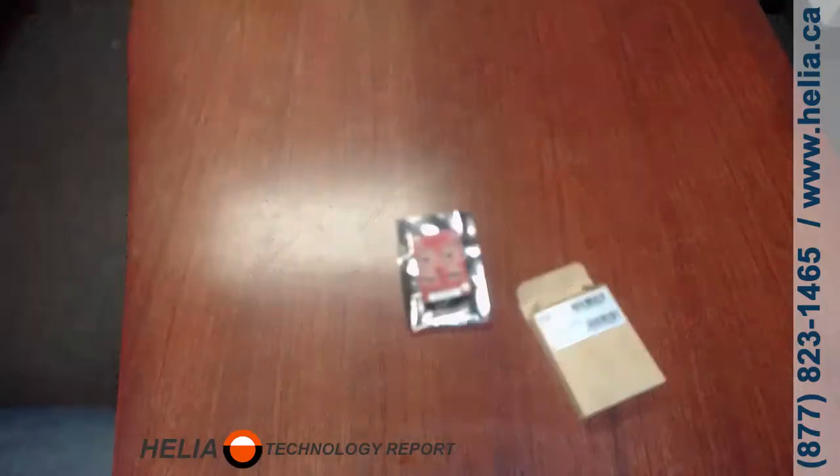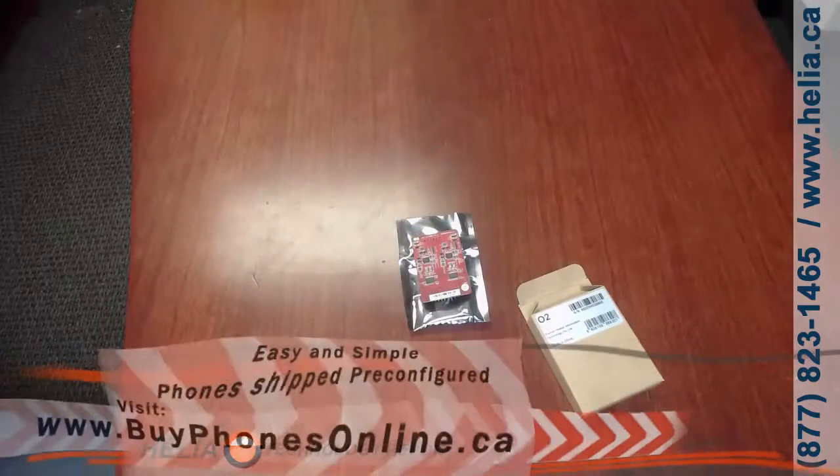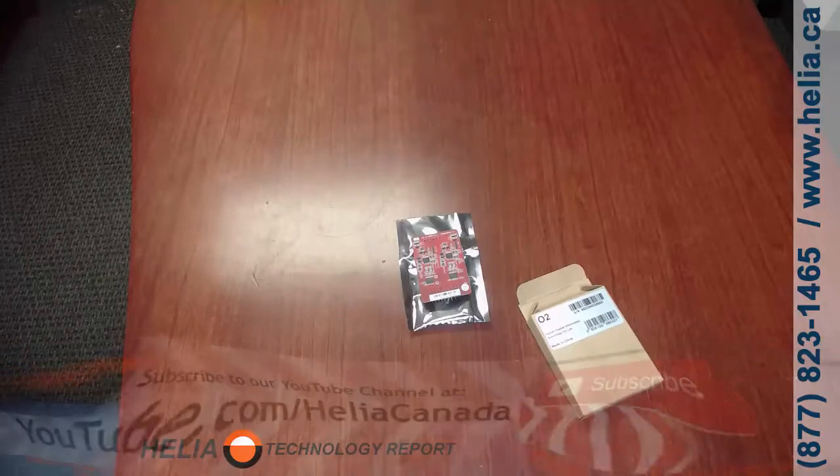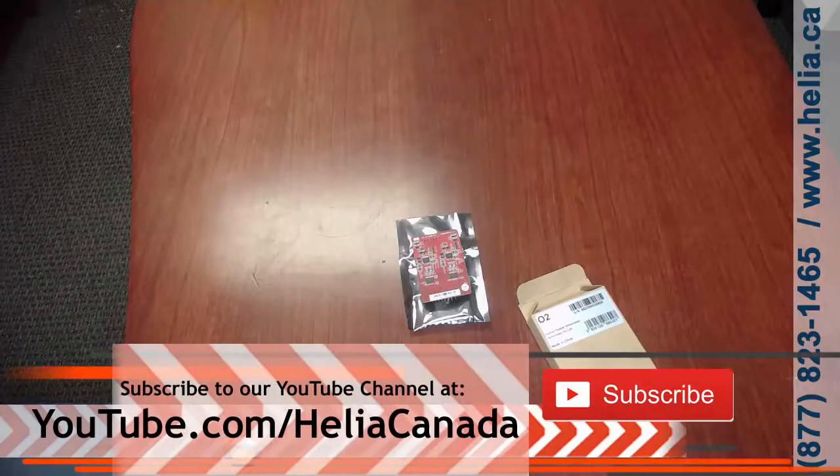Stay tuned for the end of this video where you'll find a coupon for the O2 on our online store at www.buyphonesonline.ca. Also please have a look at our YouTube channel youtube.com/Heliacanada and subscribe for more great videos about Yeastar and other phone products. I'm Dar with the Helio Technology Report. Thanks for watching.